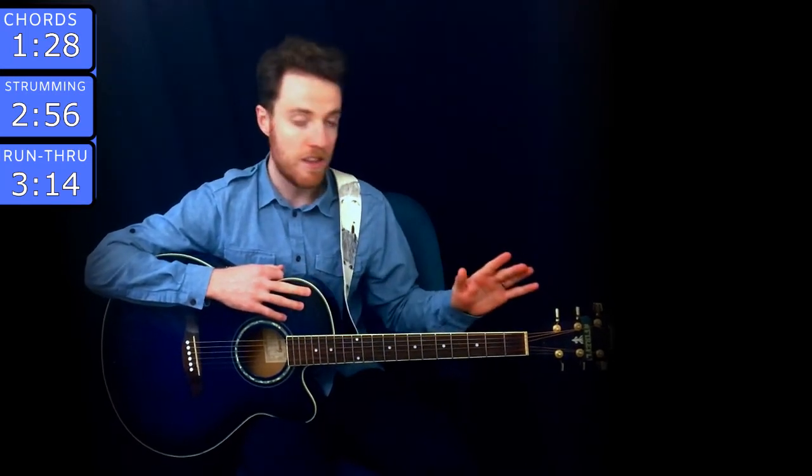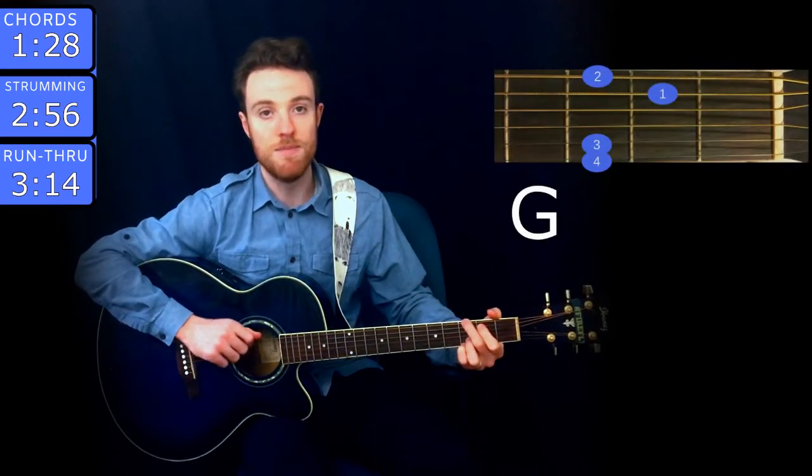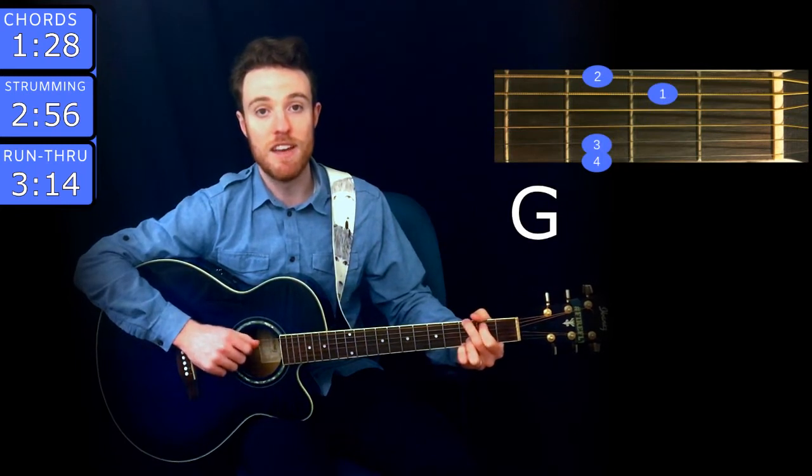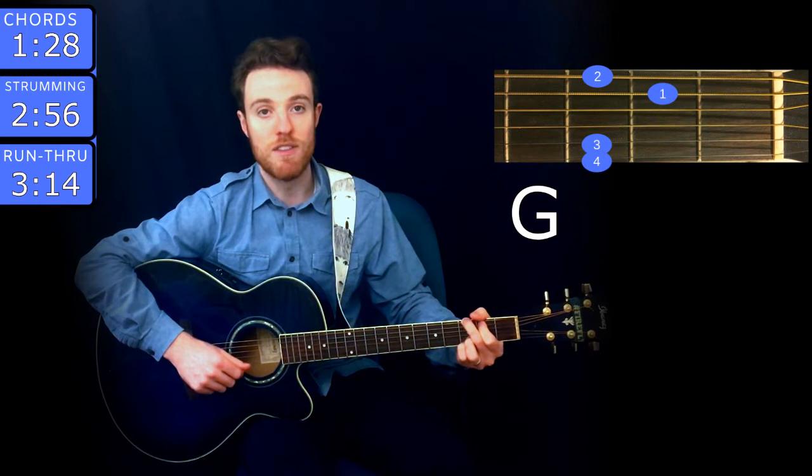Alright, so let's jump into it. No capo or anything, just a bunch of chords. The first chord is G, and you play that with middle finger on the 3rd fret of low E, index on the 2nd fret of A, ring on the 3rd fret of B, and pinky on the 3rd fret of high E.